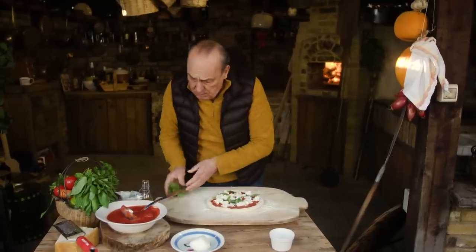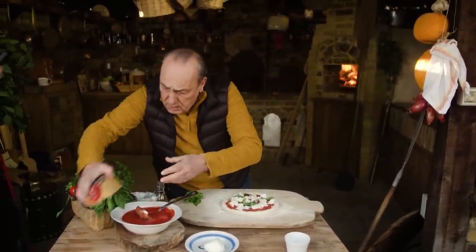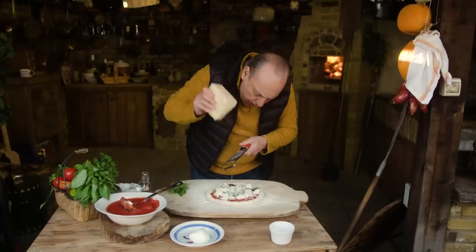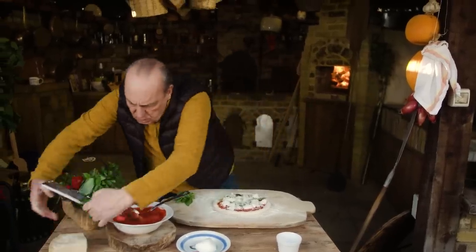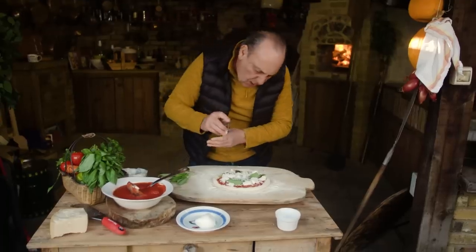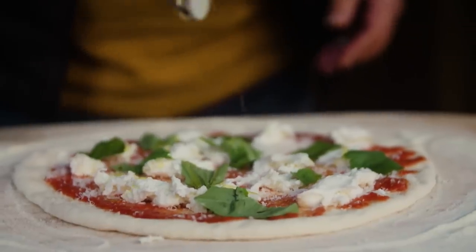Oh, I forgot — but all right, still in time. Parmesan. Big grating of parmesan. I love parmesan. And let's finish it off again with some more basil. Another little bit of extra virgin olive oil.